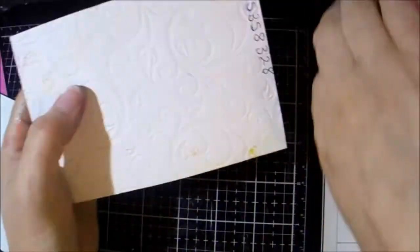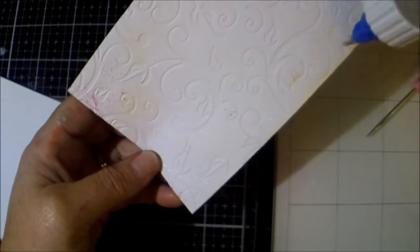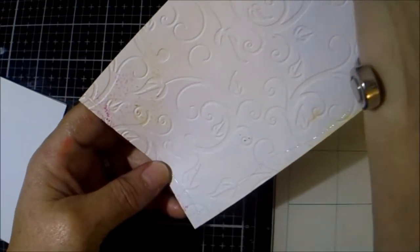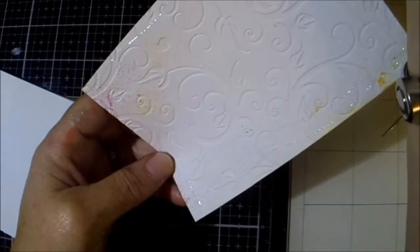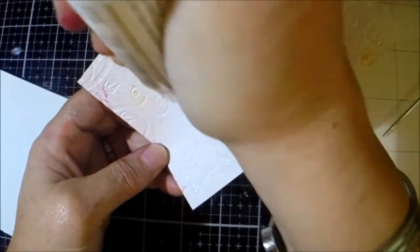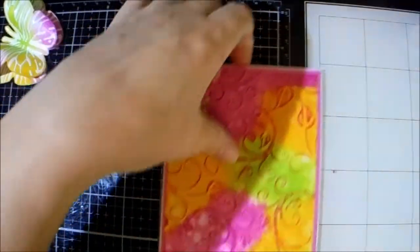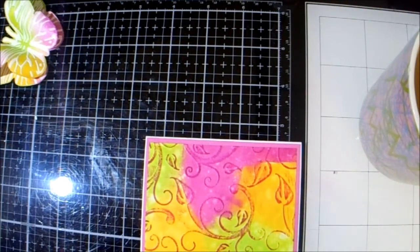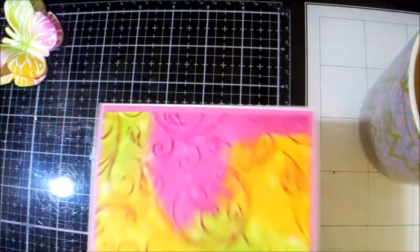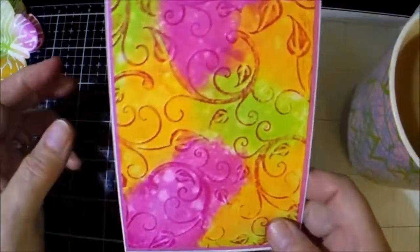So now I'm going to stick it onto my background piece — my layer. The noisy people are back! Okay folks, I'm back and Dave has made my cup of tea, so maybe that will wake me up a little bit. We haven't far to go now anyway.